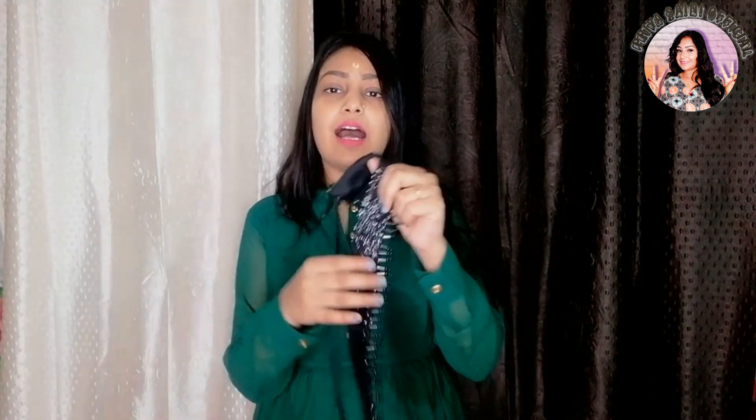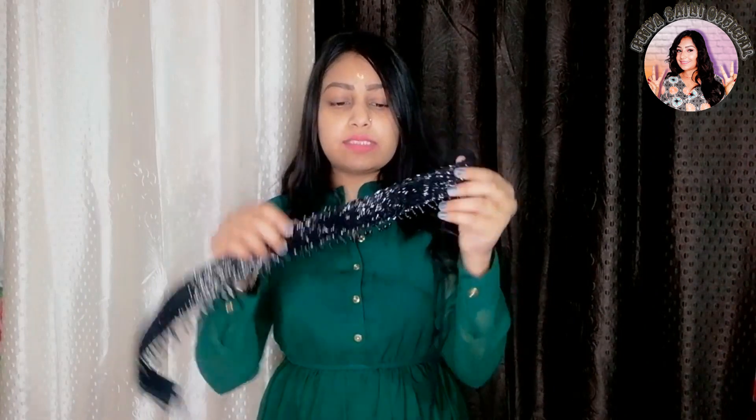This is a black sequin belt. You can see the sequins here. This belt is very low-profile, placed down here, for a little heavy look. There is a very beautiful design, and you can easily bend it back.